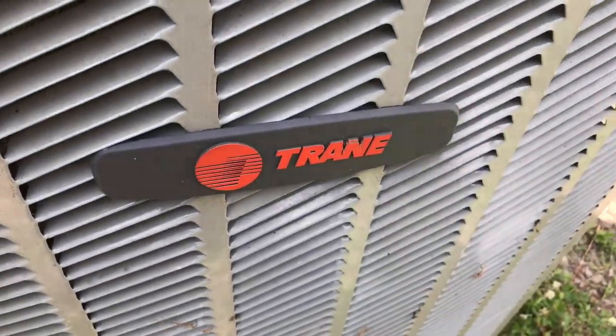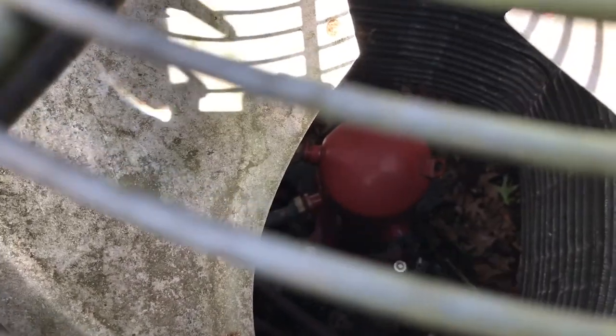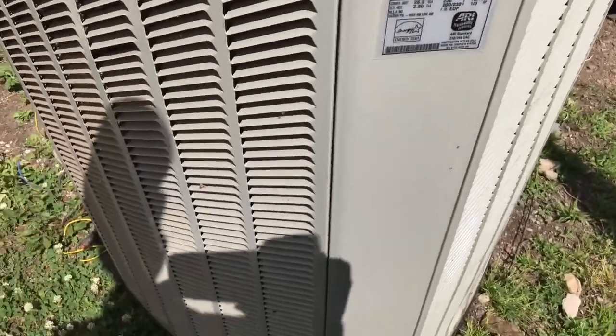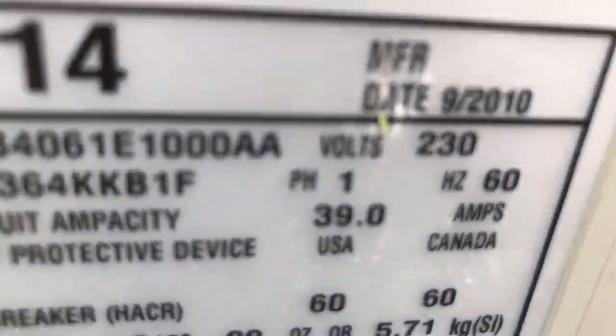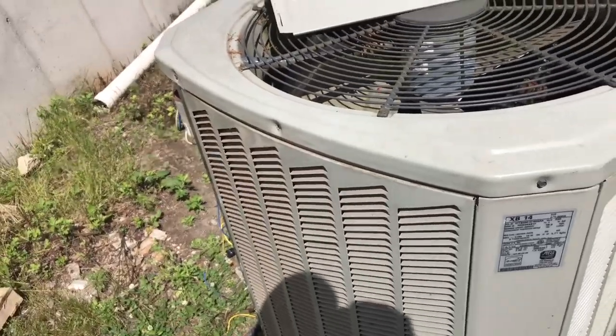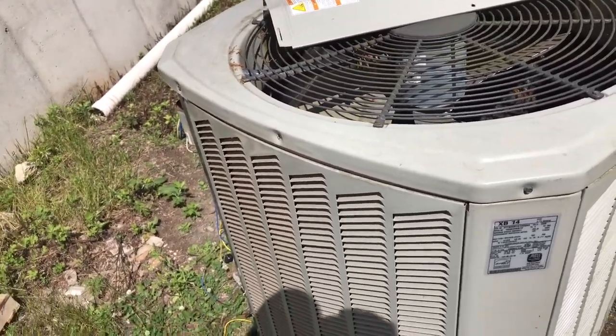It's a Trane — look at the compressor. The solar company brought a whole new condenser unit. This is a bad compressor. Think about it and leave a comment below telling me what's wrong with this picture.